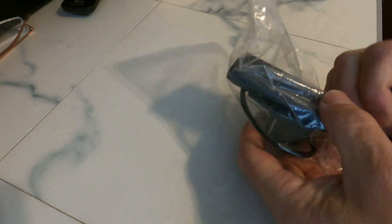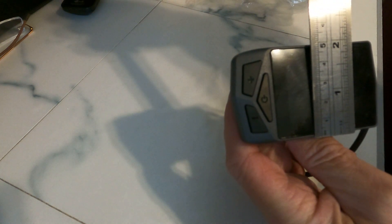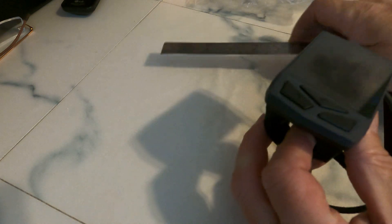Here we are again with a new monitor — TFT or LCD, whatever you want to call it. This one's a bit different. Nice big screen. Let me get my ruler so you can see the size of it. It's about two and a half inches one way and about two inches the other way, just the screen. The whole thing is about three and a half inches point to point. Looks quite a tidy little thing.